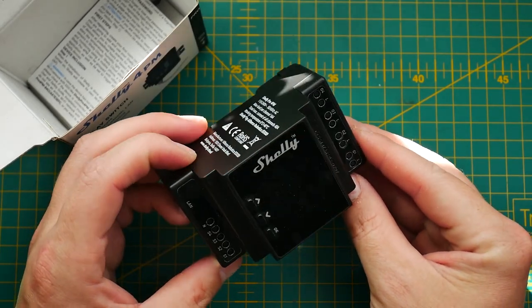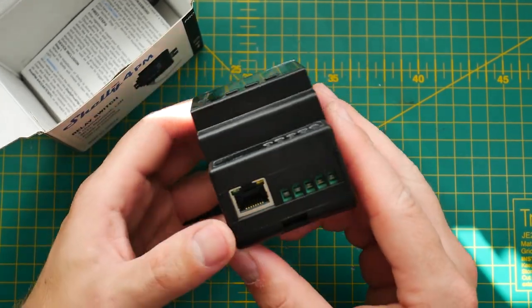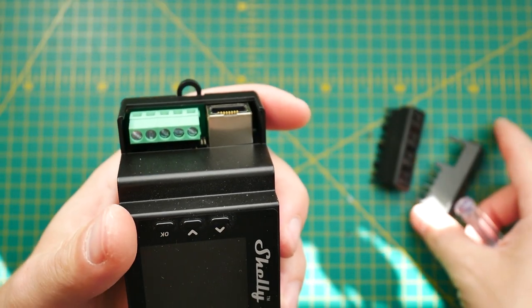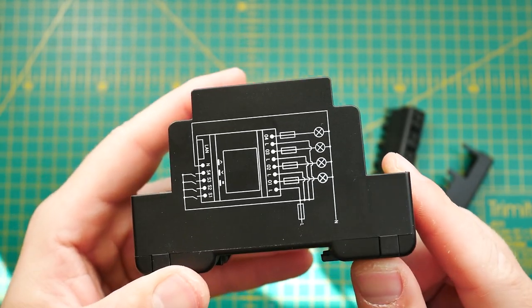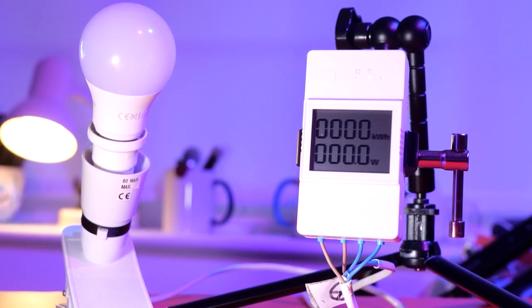The Shelly Pro refers to a more industry-oriented, larger DIN-rail-mountable device which you can obviously repurpose for home automation. It comes with a neat display for a quick glance. It's not just Wi-Fi — this Shelly device is also equipped with Ethernet, so you can hardwire it. After reviewing Sonoff's POW Elite series, I do appreciate having a screen, and Shelly beats the Elite series on form factor — considering it has four channels, it's actually pretty small.